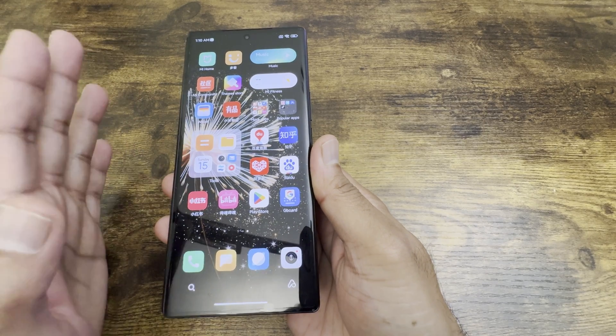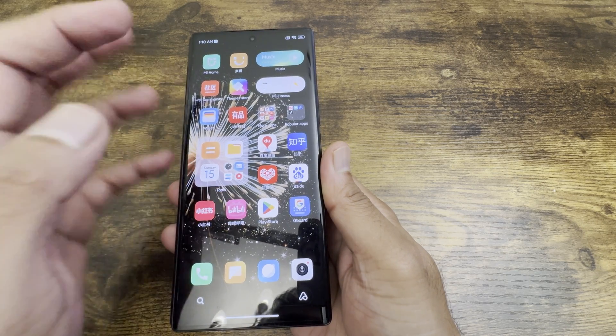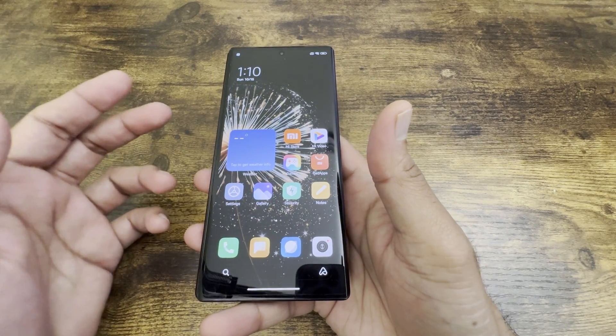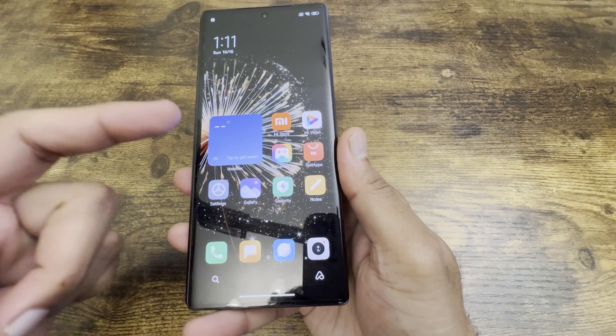The main annoyance with Chinese ROM phones is a lot of Chinese apps and bloatware. All you need to do is delete them, and once you do you'll get the proper feel of using an Android phone as you would in the western market.